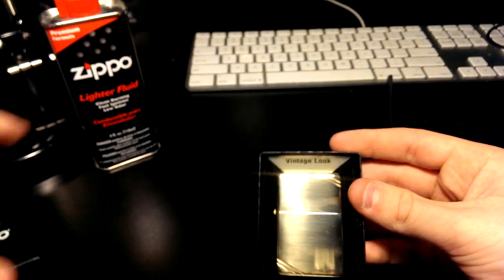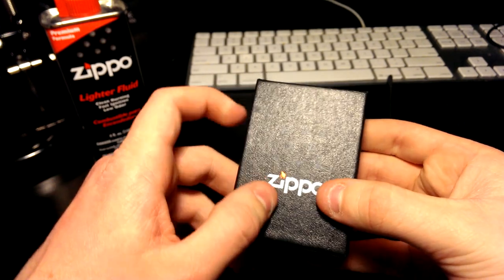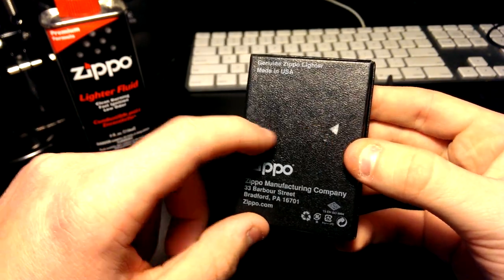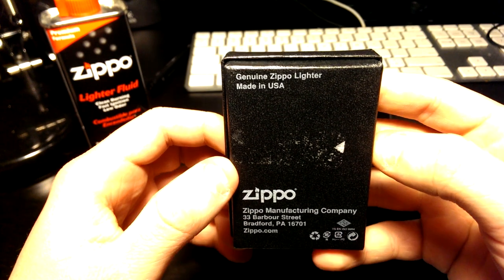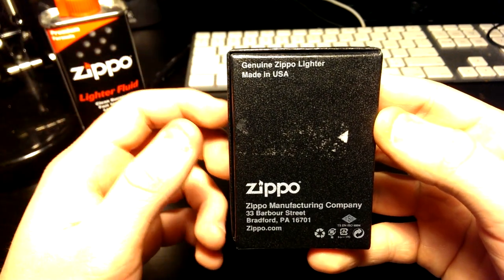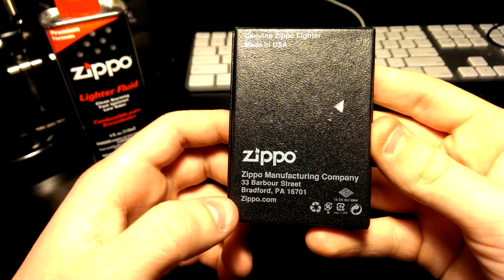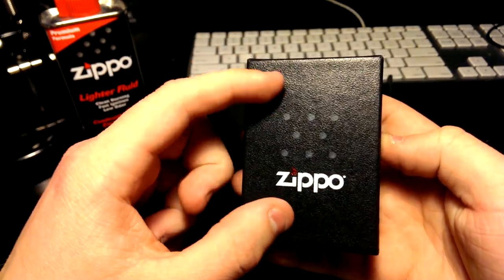So let's get into the lighter. It comes in this little black cardboard box that has a leathery texture, which is pretty nice. On the back there was a sticker with a UPC code but I removed that. It says 'Genuine Zippo Lighter, Made in the USA,' with the branding, where it was made, and the website.